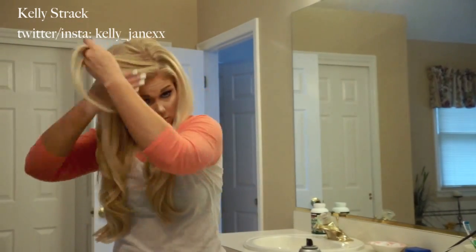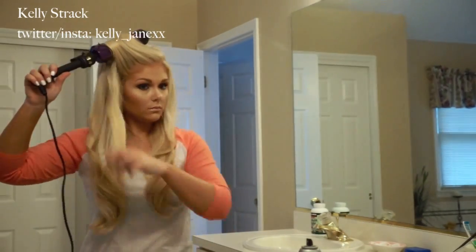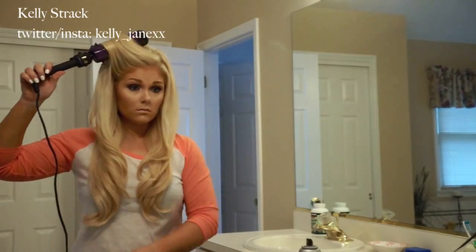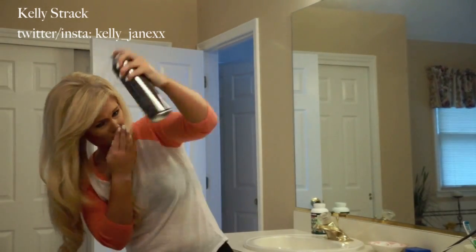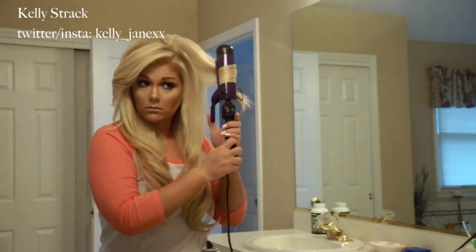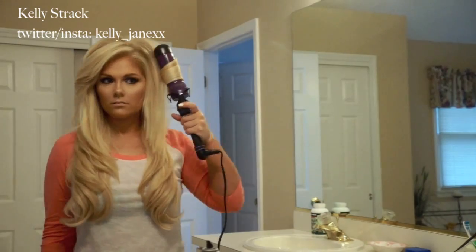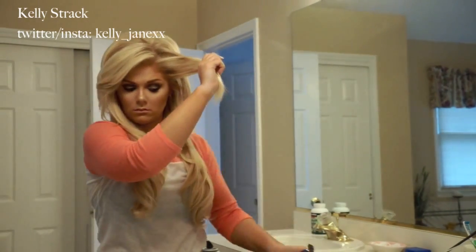Now that I've gotten to my bangs, they look weird when I curl them in towards my face, so I do curl my bangs away from my face — it gives even more of that blowout look because it's imperfect and pieces are going everywhere. I curl the bangs portion away from my face rather than inwards, and I'm doing that on both sides.